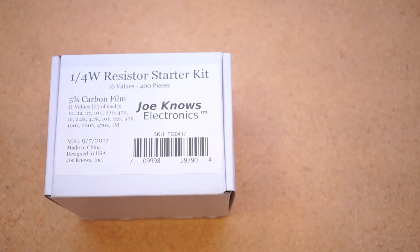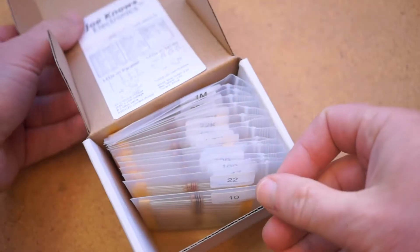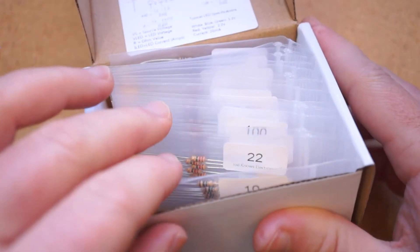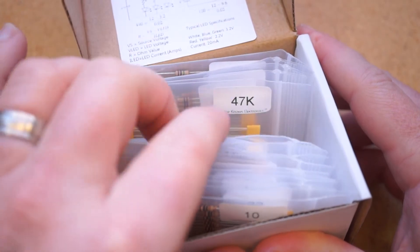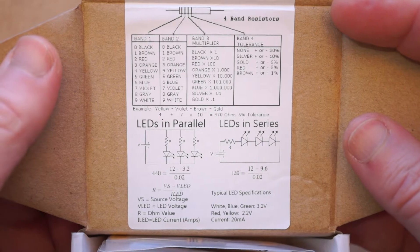This variety pack from Joe Knows Electronics includes 400 ¼W 5% precision resistors, exactly what you'd want for most breadboard and Arduino projects. You get 16 values, from 10 ohms up to 1 megaohm, all separately bagged and labeled. And if you get the values mixed up, there's a chart on the inside lid of the box to help you decipher the color codes.